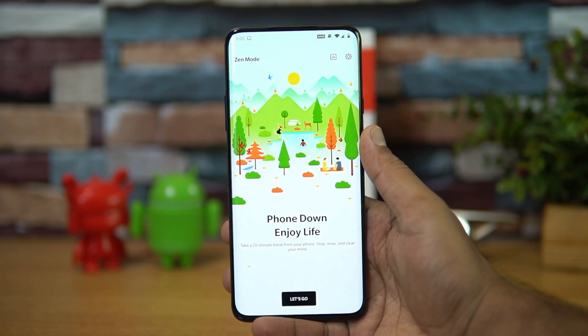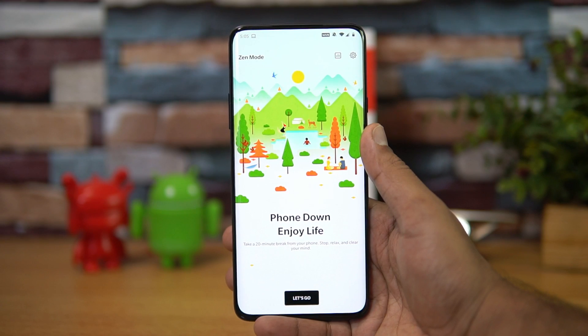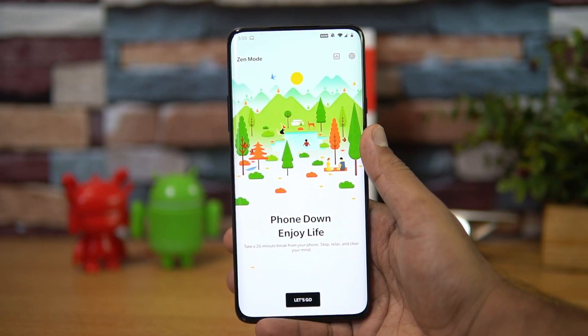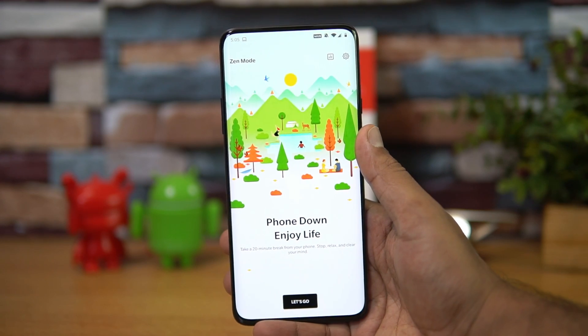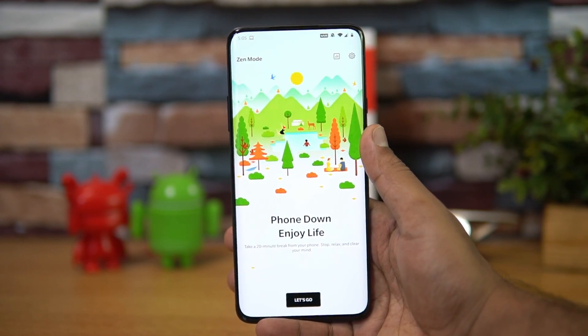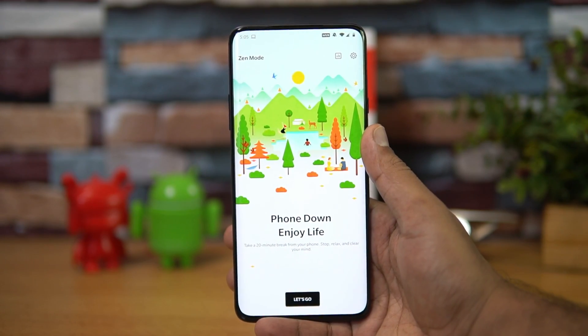The message reads: 'Phone down, enjoy life — take a 20-minute break from your phone, stop, relax, and clear your mind.' What it does is stop all your apps from connecting to the internet, mute all notifications, and only allow incoming calls and the camera.